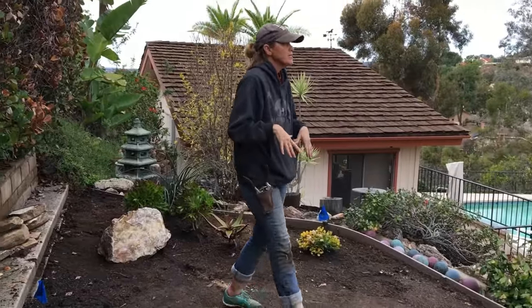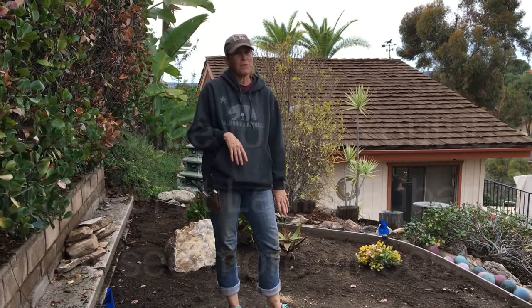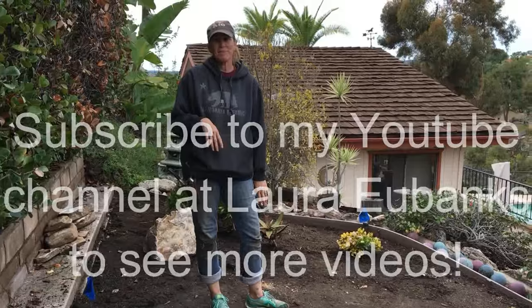So we have two seating vignettes in this garden. This has been Laura Eubanks of Design for Serenity reporting from Casa de Oro, Mount Helix area, with your succulent tip of the day.